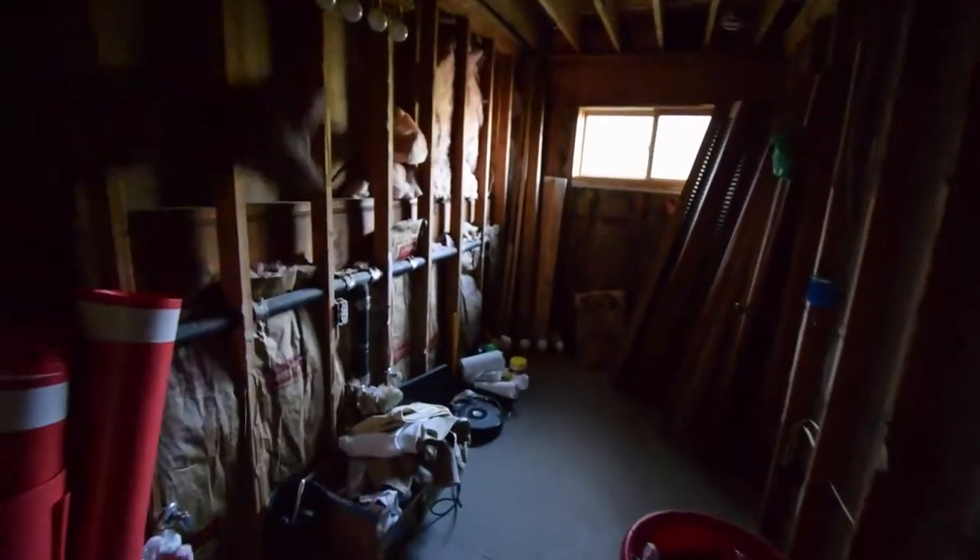So I gutted this bathroom, completely taken everything out, ran some new electrical for a couple fans and some lighting. And then I've got to fix the lighting up there once I know where the new shower stall is going to be back here.